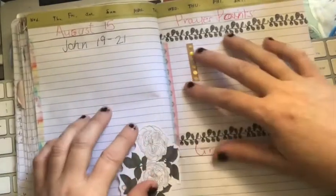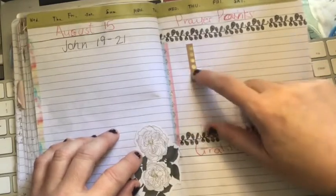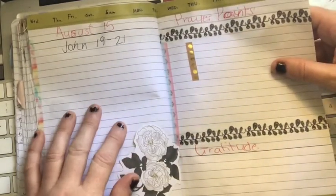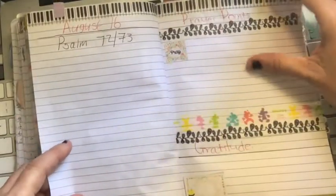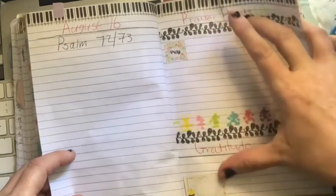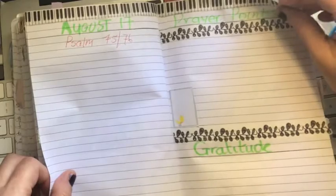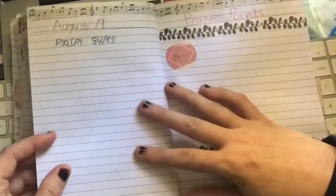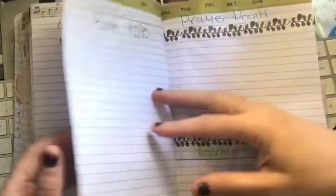Tomorrow you'll see I've used some of the new washi and die cuts — these are coffee beans for prayer points, because you've got to pray over coffee. Going into next week we hit the Psalms. This is all set up again to remind us to pray. In the Psalms next week, I'm rather liking this — I'm just picking out verses that I am reading.